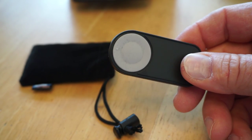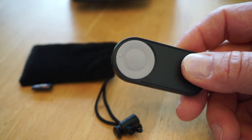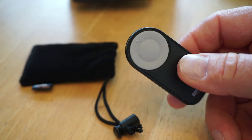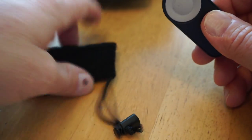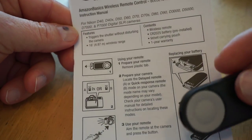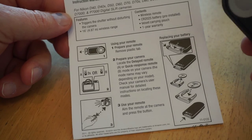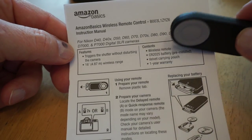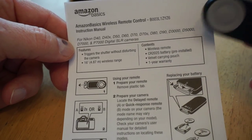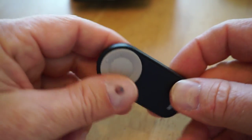It operates just the same as the Nikon ML-L3. The range is about 16 feet or so. It also comes with a little set of instructions, which you really wouldn't need because they're very generic directions on how to enable this on your camera, and there's only a partial list of compatible cameras — so it obviously works with more cameras than what's listed.